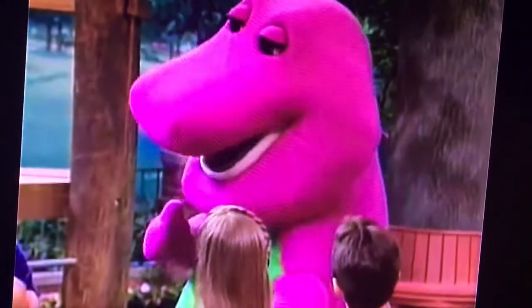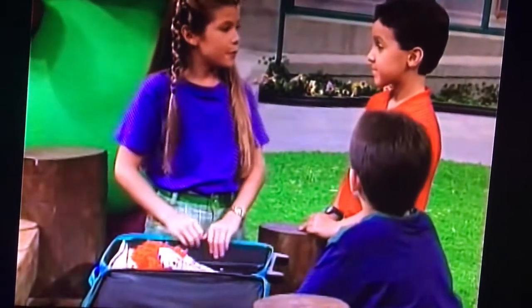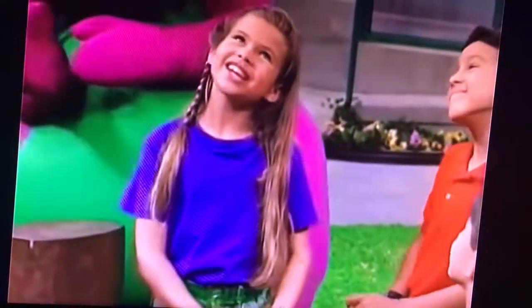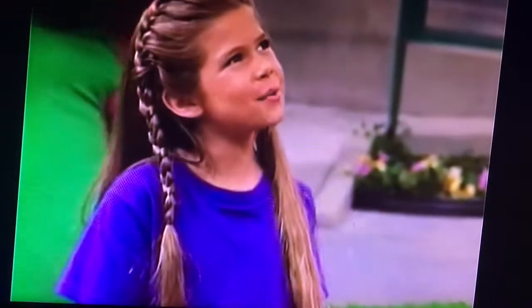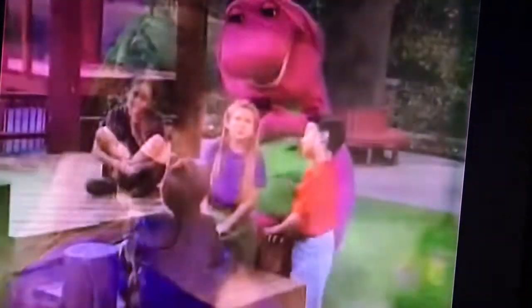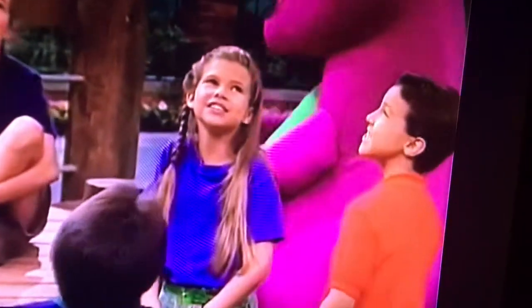It looks like you've packed everything you need for a good night's sleep. Well, there is one more thing my Aunt Paula does for me before I go to sleep. What's that? She sings my favorite bedtime song. Twinkle, twinkle, little star, how I wonder what you are. Up above the world so high, like a diamond in the sky. Twinkle, twinkle, little star, how I wonder what you are.